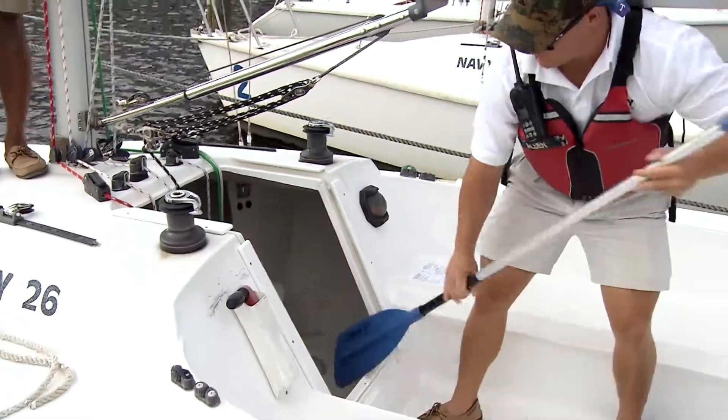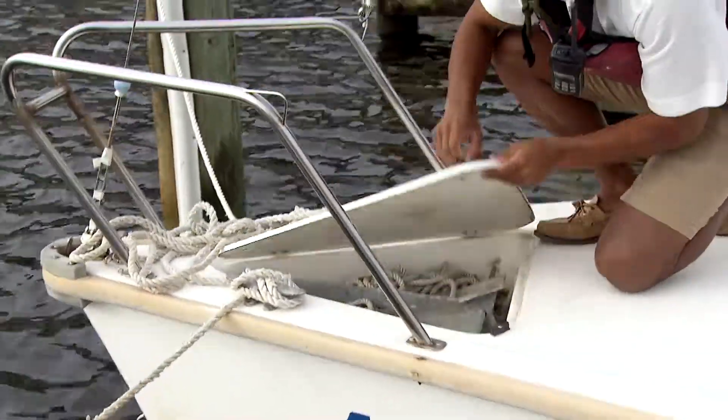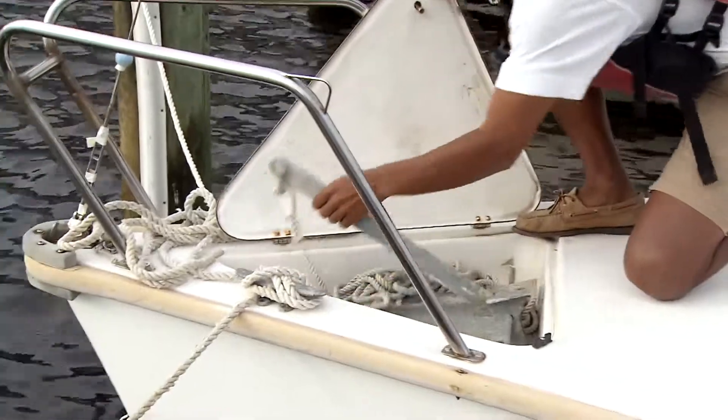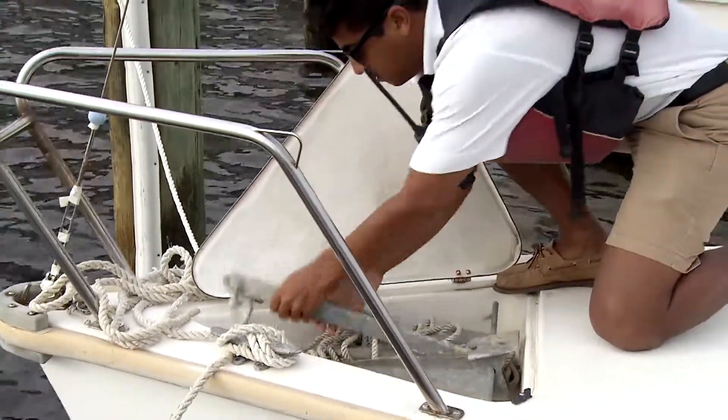There should be a paddle in case there's low wind and you might have to make your own power. You also want to check the anchor — make sure it's attached to the anchor line, and that the anchor line is attached to the eye bolt in the anchor locker.